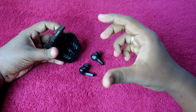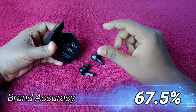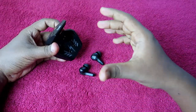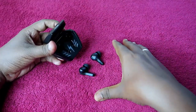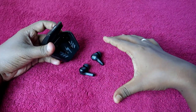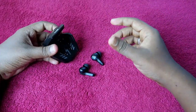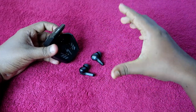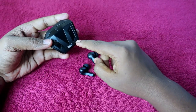In terms of brand accuracy for the Boat Airdopes 190, it is 67.5 percent. This percentage is based on actual hours achieved versus the brand's 40-hour claim. Since we got 27 hours at 60 percent volume, taking 27 hours as the average total playtime, the brand accuracy works out to 67.5 percent.